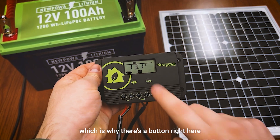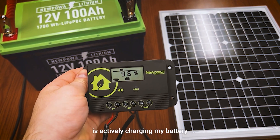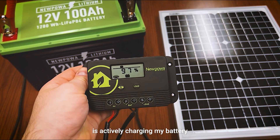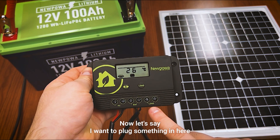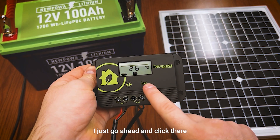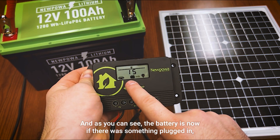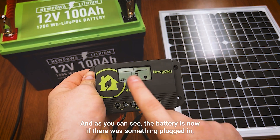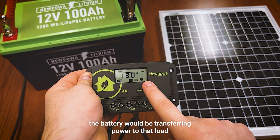Right now my solar panel is actively charging my battery. If I were to plug something into the load port and click the load button, the battery would be transferring power to that load device.